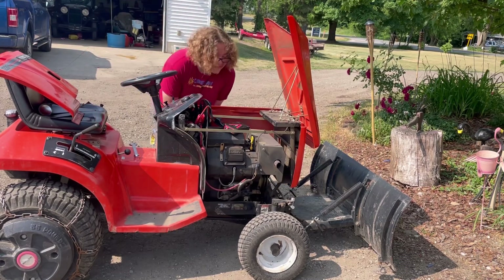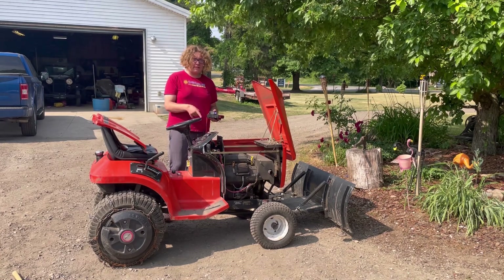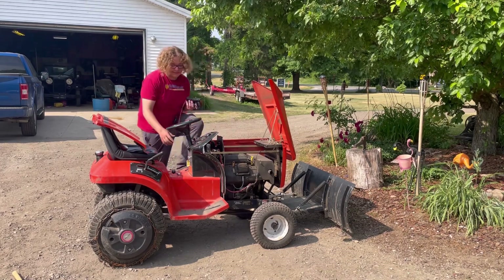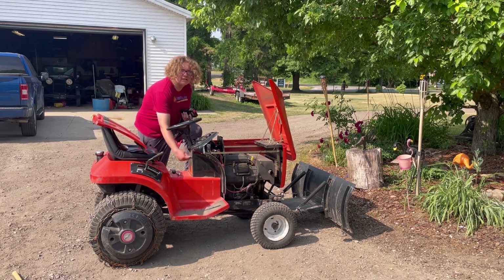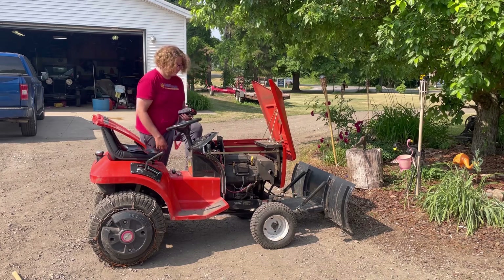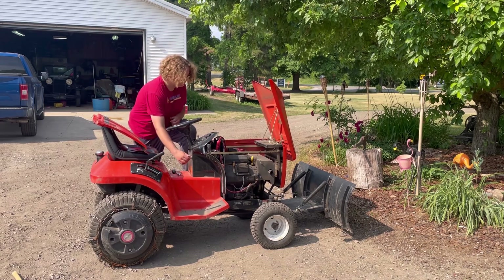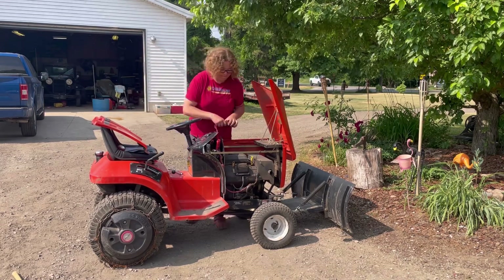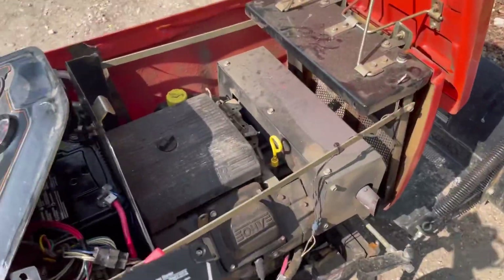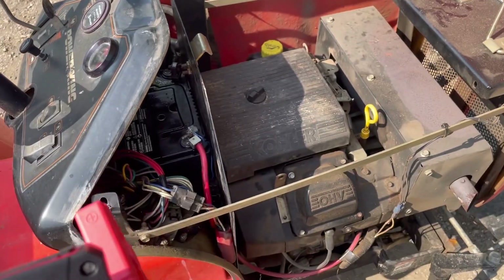So, that's concerning. The battery's fresh, it was smoking and making noises. Now, if I press on the gas, it's just going to start. I have no idea why it's just starting now. I'm going to let this run for a minute and see if that's right.